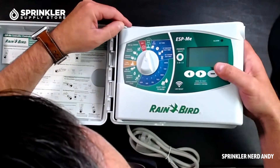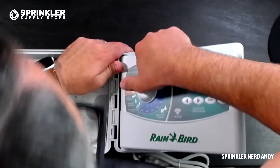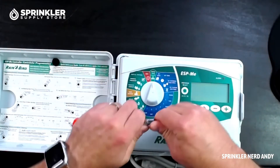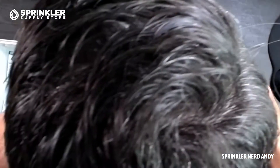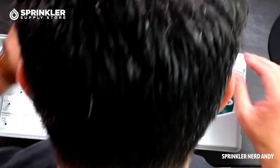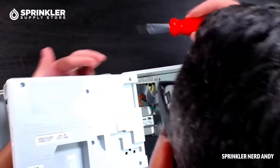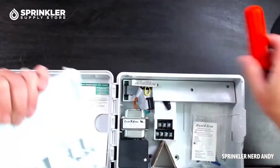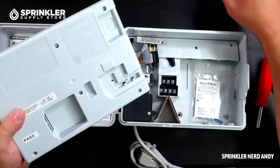Let's open it up and remove the face panel. You can do this by detaching the ribbon cable, then grab a screwdriver and put a little pressure on the top part to pop it off. There we go — didn't break anything in the process.